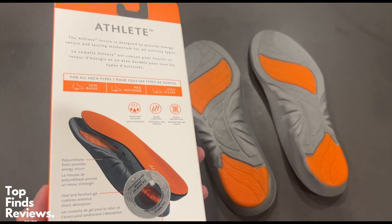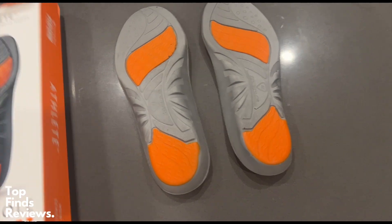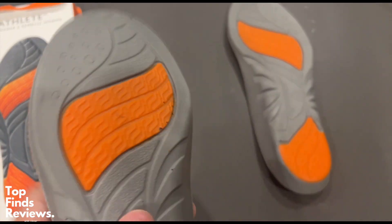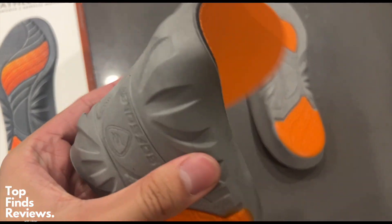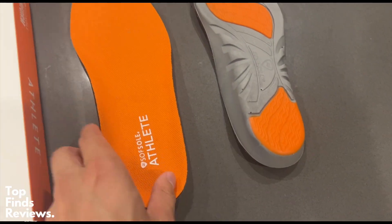These are fantastic. The different gel inserts at the bottom are actually for shock absorption and it works fantastic. I literally feel like I'm walking on air with these on. They just make your feet feel so much more comfortable inside of your shoes and it also gives you probably like an inch of height, so I also love that as well.